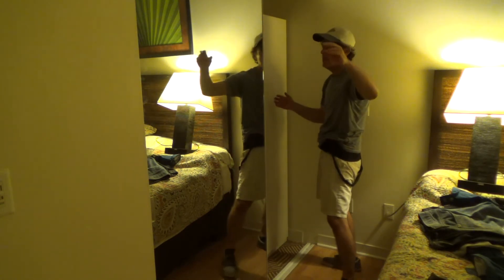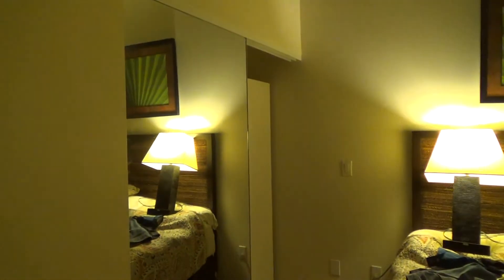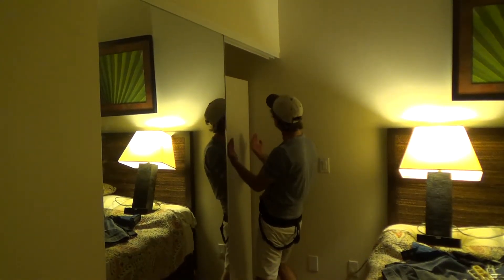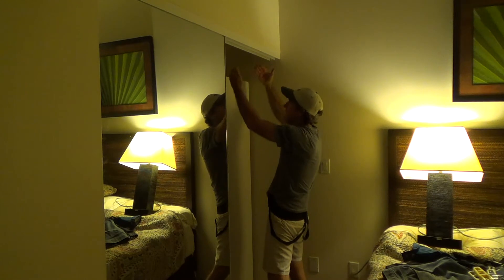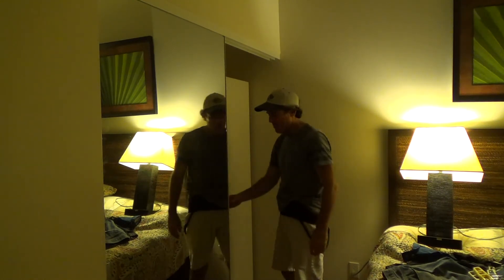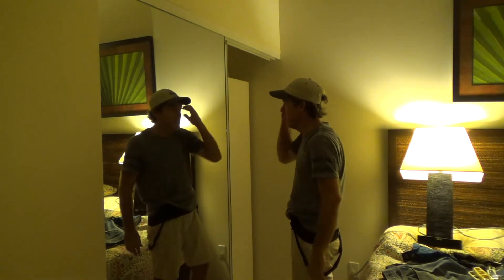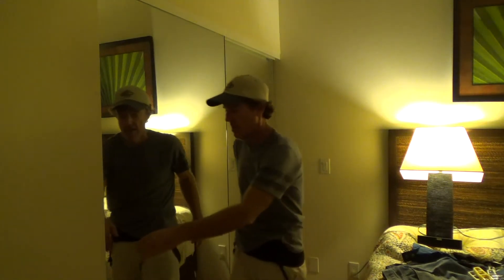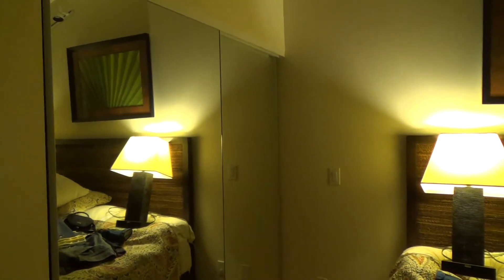I've got another cabinet to do and I've only got one more day here in Maui. I think I'm going to have enough time to put that in the other closet, but if not I can slide it in here — though I don't think I want to do that because if somebody opens the door it could fall out on someone. Overall, had I not run the video camera, it probably took a couple hours, maybe two and a half, and you don't even see it now.